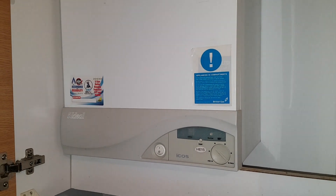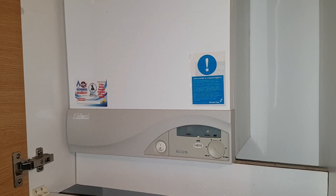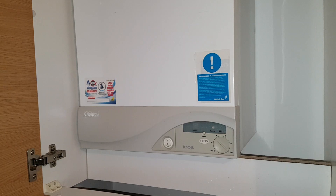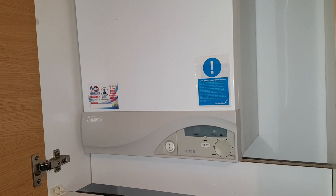Hi, this is Coach Tony Morgan and today's follow-up we're looking at is the Ideal ICOS HE15. I've got another little question for you. I'm going to start this boiler up and you're going to see it operate, and I want you to tell me — or guess if you know — what the problem is.